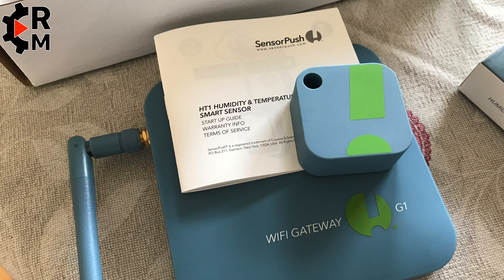Hope you had fun and found the video about the SensorPush sensor and SensorPush gateway interesting. If you have any questions or comments, please put them in the comment section below. I'll also post links in the video description so you can check where to get the sensor and the gateway. See you next time for a new review on Review Mirror — take care, bye bye.